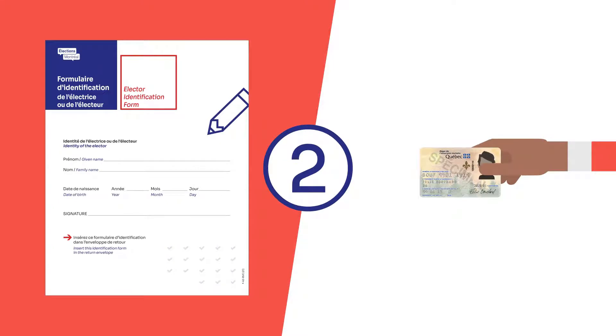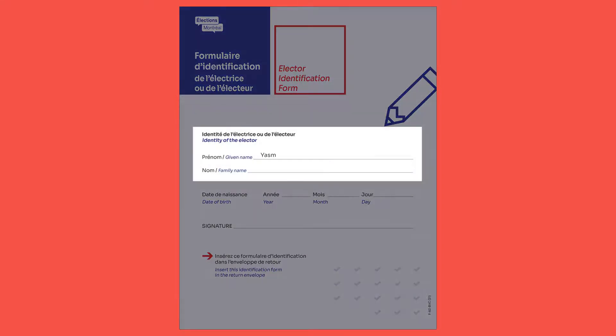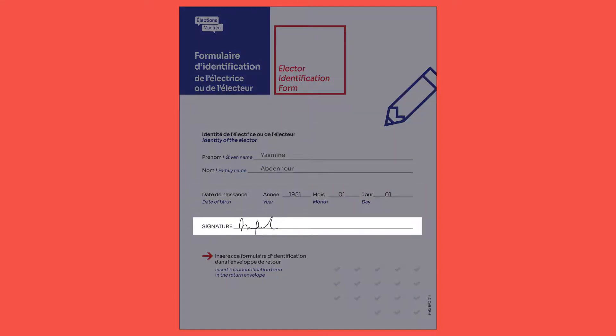There are two ways you can prove your identity. You can complete the identification form by writing your first name, last name, and date of birth and then signing it. You can also provide a photocopy of a piece of identification carrying your signature — for example, your health insurance card, driver's license, or Canadian passport. The person assisting you can help with this step. Your photocopy must be perfectly legible.